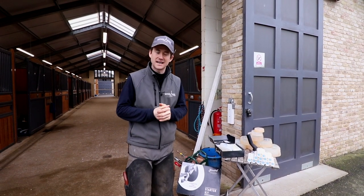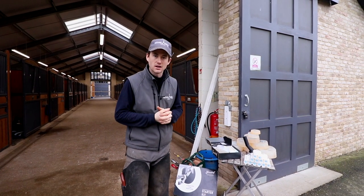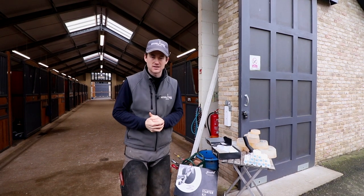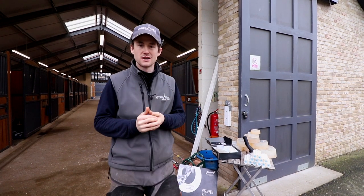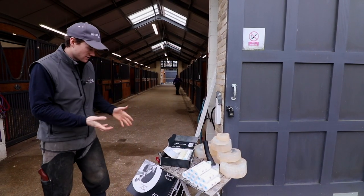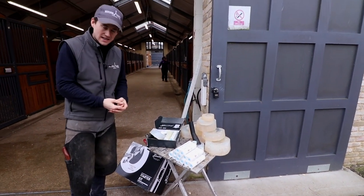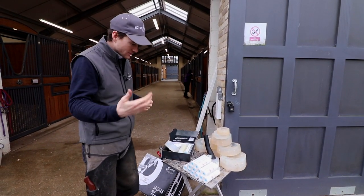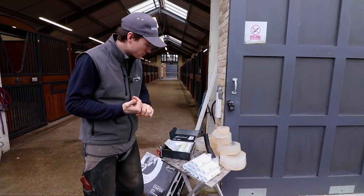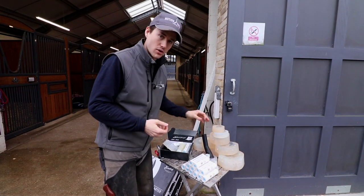We've also got two horses here today. One's going to be an interesting case — we've got a chronic laminetic, which is what FormaHoof was originally designed for, so that's going to be interesting. We're also going to have a little play around with the colors. Here's some of the kit on display: we've got a range of moulds in different sizes, including half sizes, and different types — performance moulds, traction moulds, and barefoot moulds.